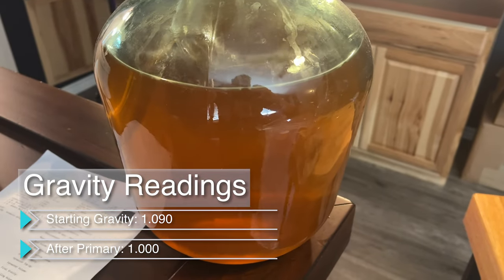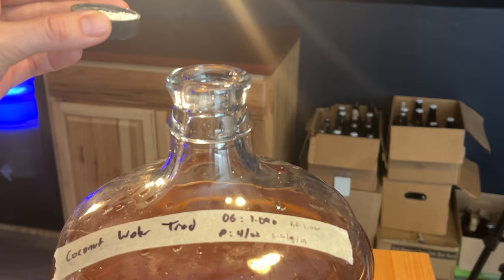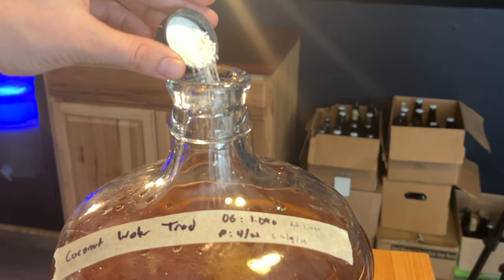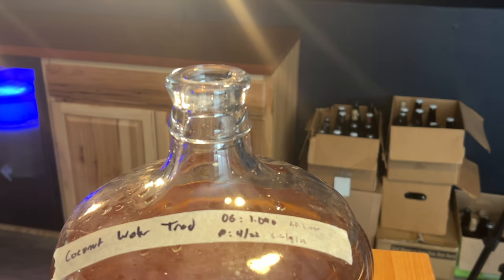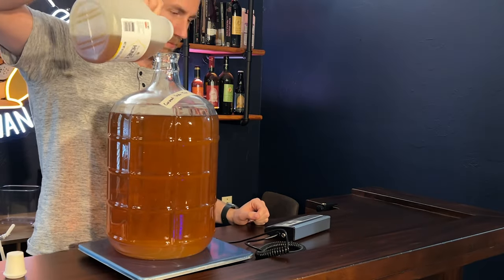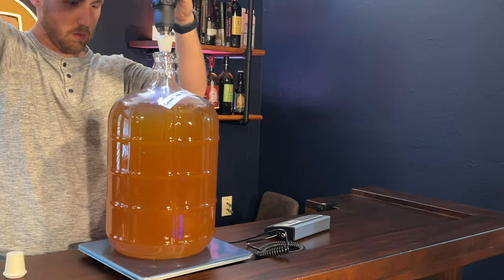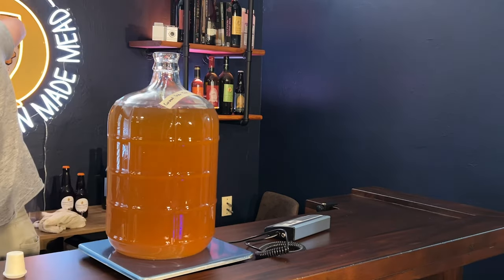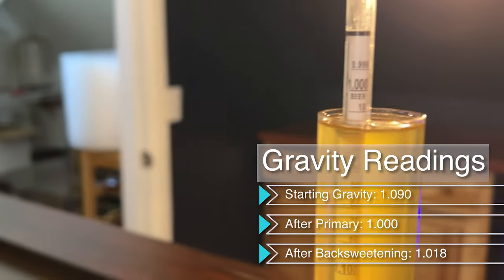This took about four weeks to ferment, and then we took another gravity reading. Our gravity reading after fermentation was 1.000, meaning we're sitting at 11.9% ABV. This brew definitely needed to be back-sweetened, so we stabilized it with potassium sorbate and potassium metabisulfite. You can alternatively pasteurize if you'd like. After the stabilizers were in for 24 hours, we back-sweetened with 0.5 pounds of honey per gallon and let it sit a while longer. The brew cleared naturally over the next month. Our final gravity was 1.018, and it was clear by the time we bottled it.